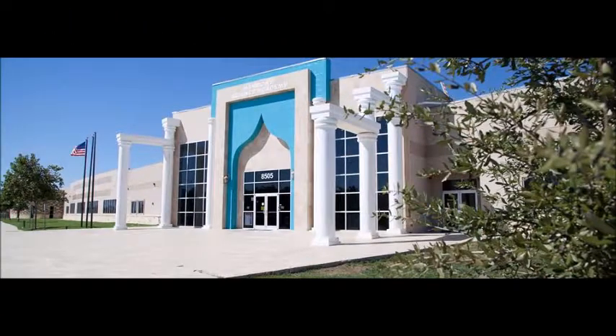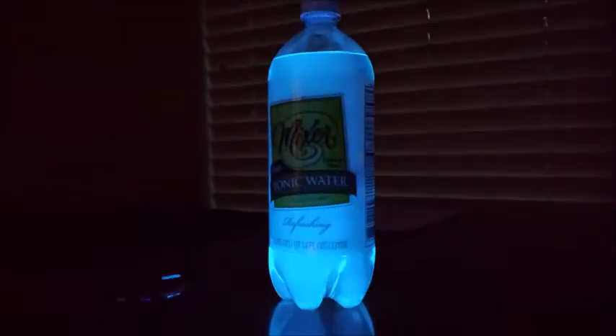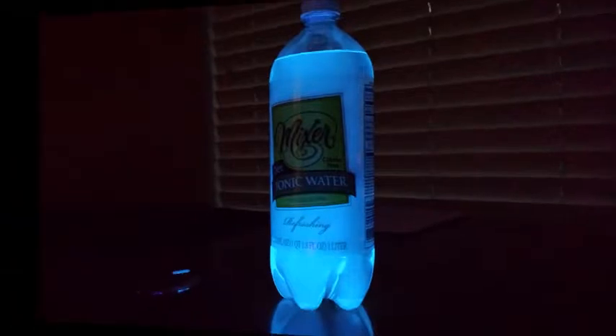Hello and welcome everybody. This is Yamin Shalabi. I attend Harmony Science Academy and today's video is about fluorescence of tonic water. Basically, what will happen is that the bottle of tonic water will glow if you concentrate a UV light at it in a dark environment.